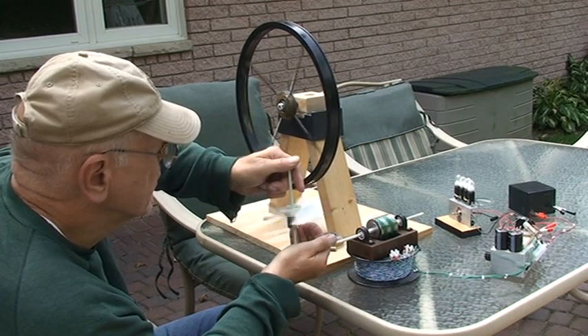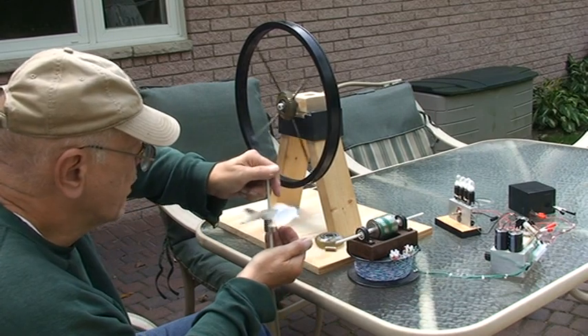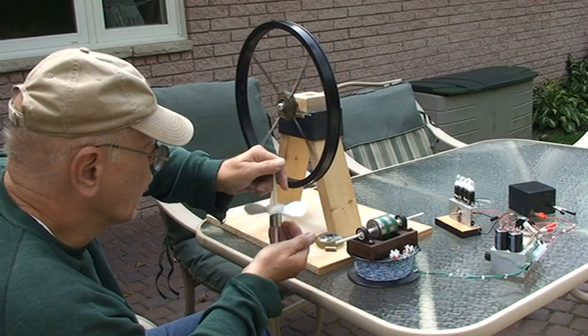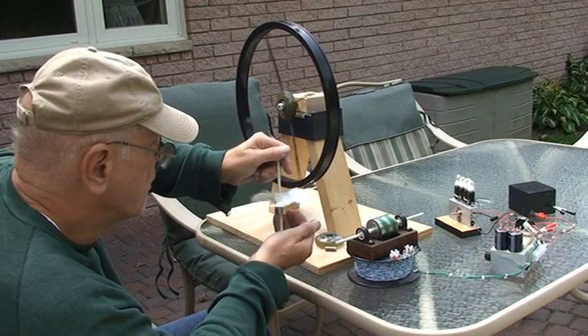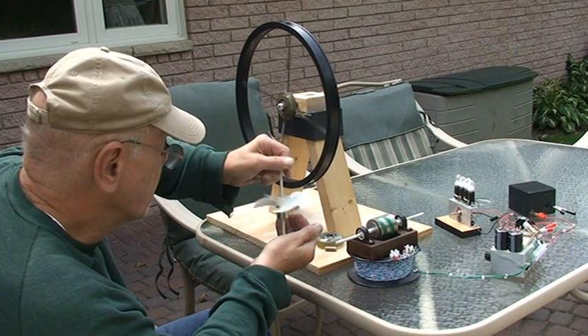I thought I'd show you that. You can take it quite a ways from the whole setup and it's still working. I hope I'm still in the camera angle because I'm trying to work the camera and the wheel and everything else together. Right now it's fine — at equilibrium.